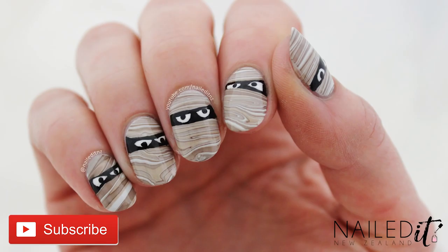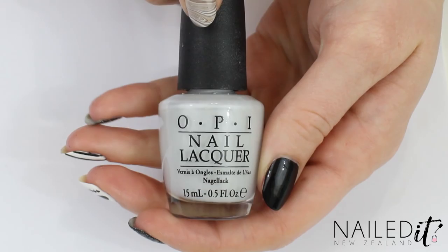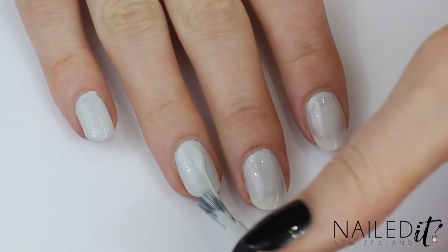Alright, let's get started. I did these using my non-dominant hand so they're not quite perfect, but this also proves that they're not too tricky to do either. I started off by applying a base coat to all of my nails and then painted them with a light base colour — the same grey I'm going to use in the water marble. I did two coats but you could probably get away with just one.